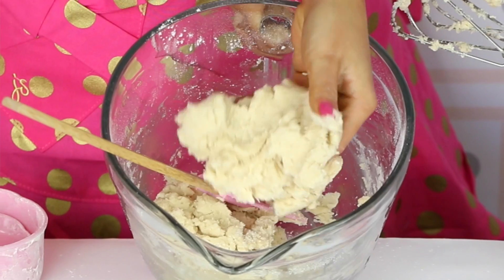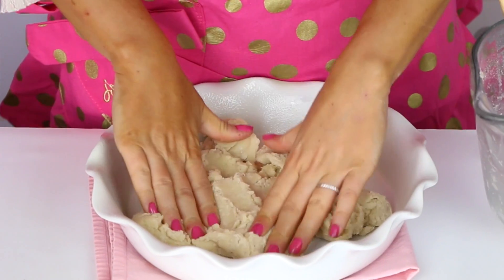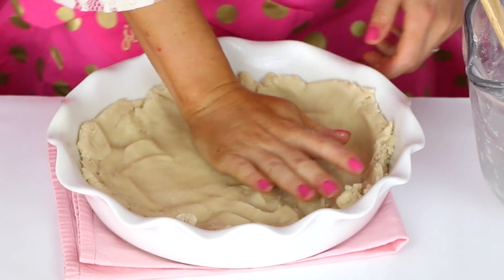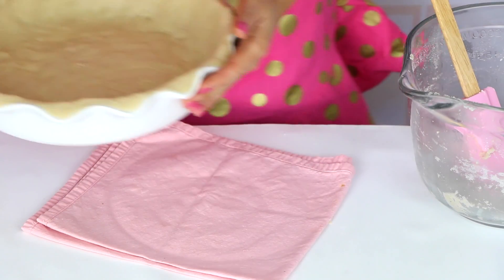Just beat this on low speed until it starts to come together and form a nice dough. Now we're going to spray our pie dish with a little nonstick spray and press the dough right into the bottom and up the sides of the pie dish, using the palm of your hands so it's nice and packed in there. And if you want, you could just use a pre-made store-bought crust or a graham cracker crust for a really simple alternative. Let this chill in the fridge for a bit, then bake it in a preheated 400 degree Fahrenheit oven for about 10 to 15 minutes until it's just lightly golden, and then we'll get started on the cake batter.